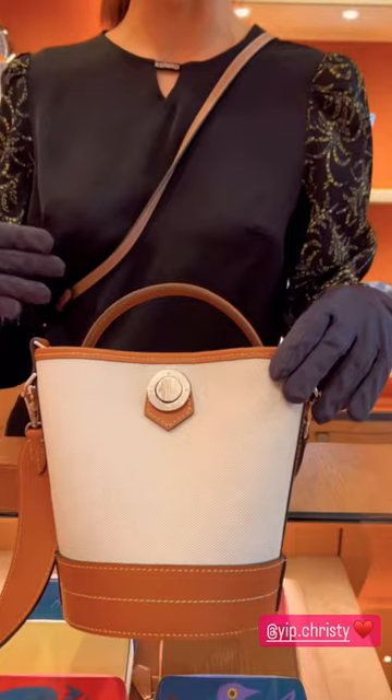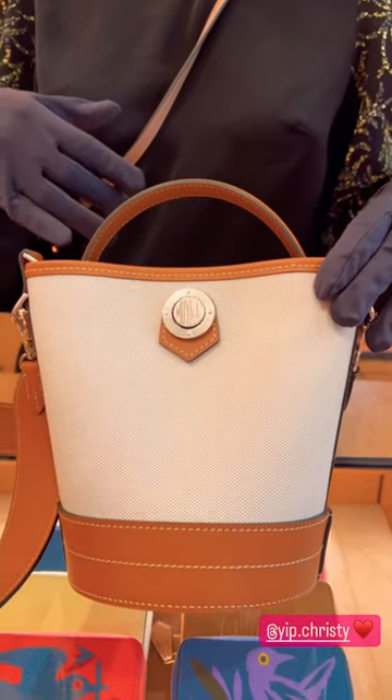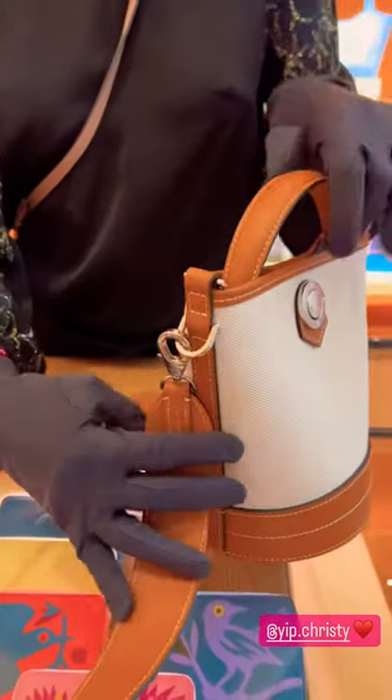The next one we want to introduce is the same collection but it is in the Belujon. For the Belujon collection, it is like the flower pot — it is really cute. It has the option for the top handle and also the crossbody strap.